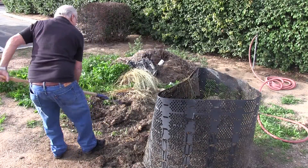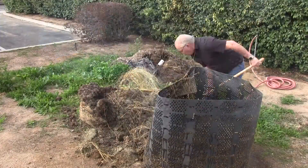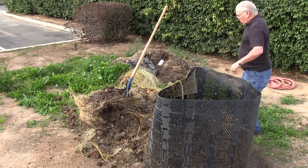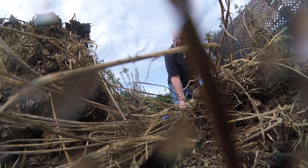From there, keep repeating the process. Take a scoop of compost and fluff it into the bin, adding water as necessary every 4 to 6 inches or so, aiming to achieve that damp as a wrung out sponge consistency. The entire process could take anywhere from 20 to 30 minutes to completely turn the pile. If you want to add in new green or brown material, feel free to deposit it throughout the turning process, but know it will slow down the rate at which you generate finished compost.